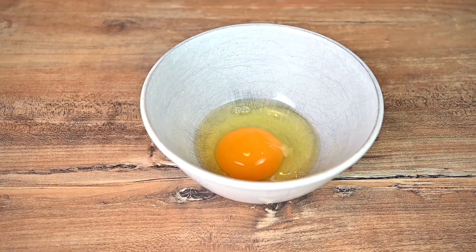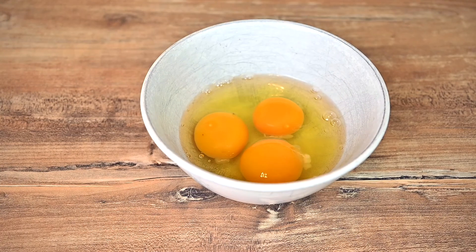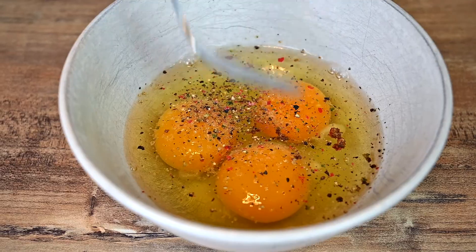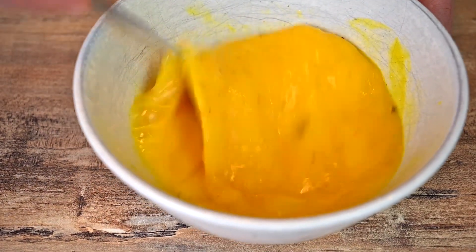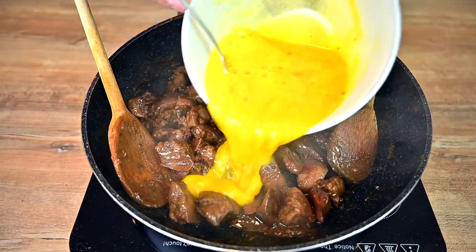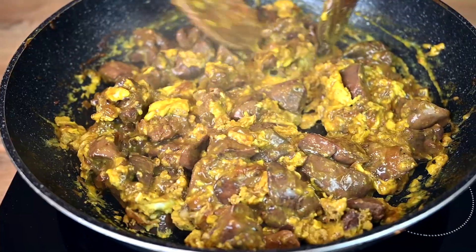The second version requires just one extra step, which is adding the eggs. For this amount of livers, 3 eggs will be just about right. Season the eggs with salt and black or 4 color pepper and beat them properly with a fork or whisk. Pour the beaten eggs into the pan and just mix until they reach the level of doneness you prefer. This will take just a few minutes.